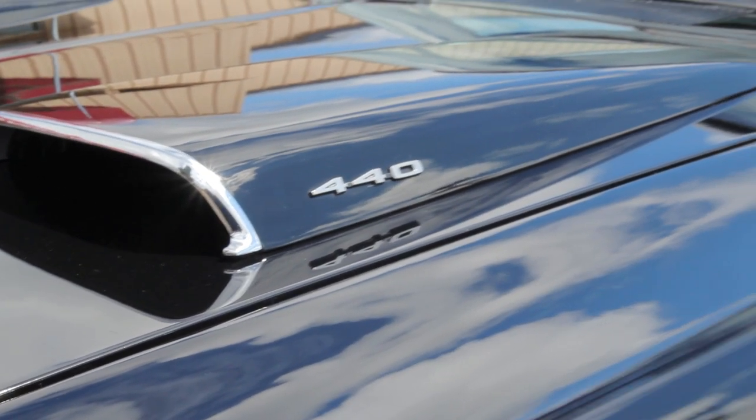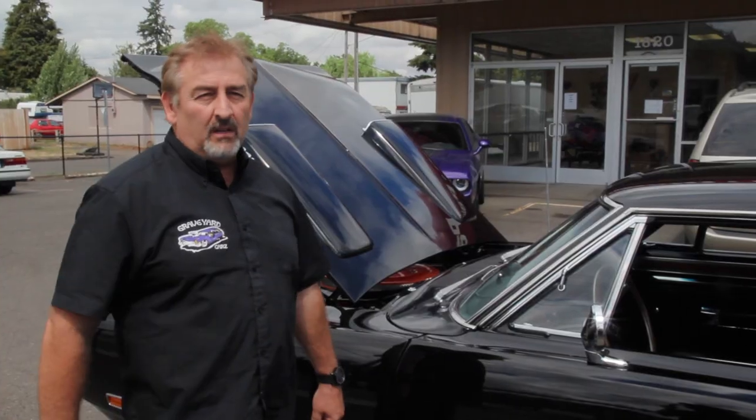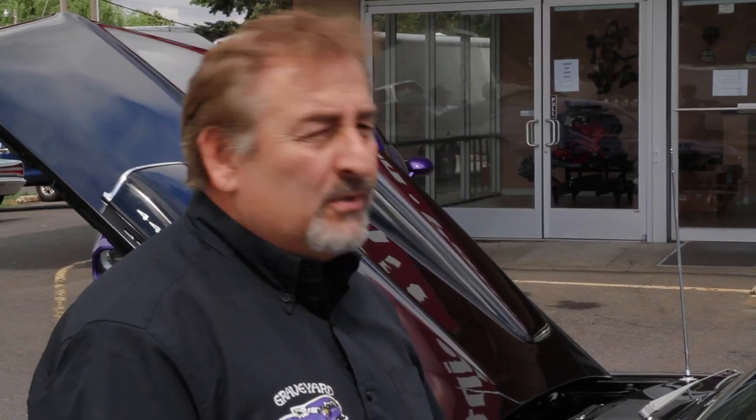I stopped by just a little bit ago with this '70 Coronet RT. It's a 444-speed. Wanted to get a picture of yours truly up against the building — just say the master's been by it. I always try to help him out, so I'm going to just kind of walk around the car with him a little bit.